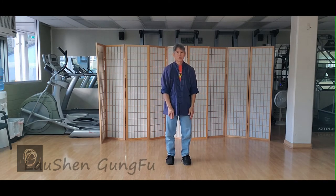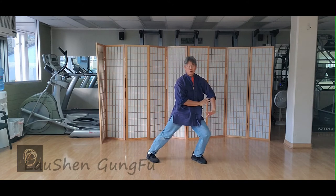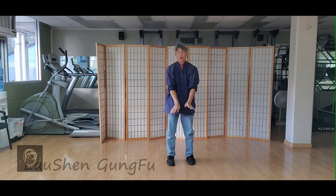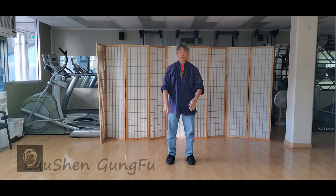And doing two sides: one, two, three, four, five, six, seven.